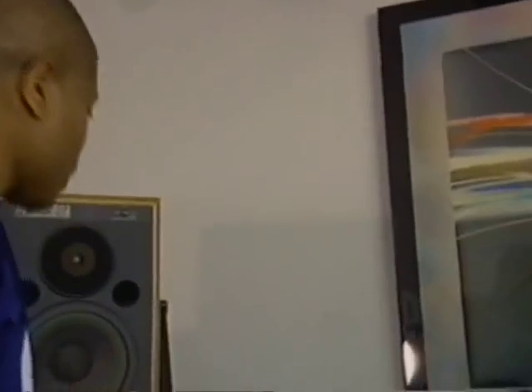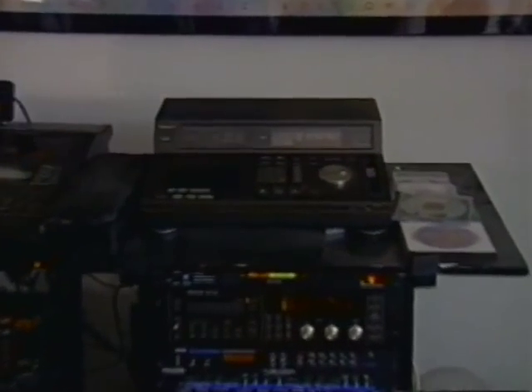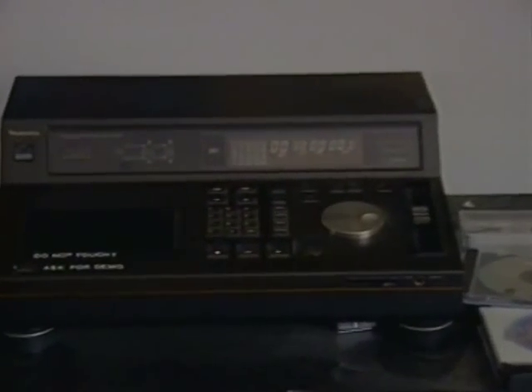Once I have that, that's pretty much the track. I can also use this machine up here — it's somewhat of a sophisticated CD player, and I can do the same thing and sample from the CDs.